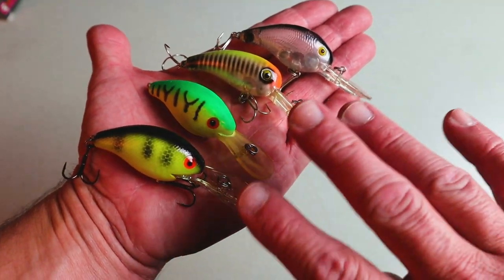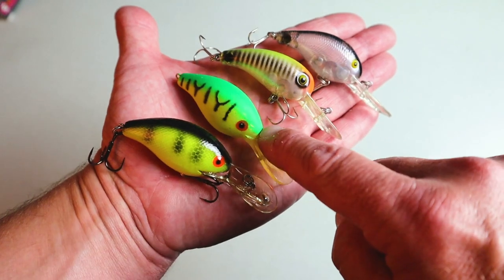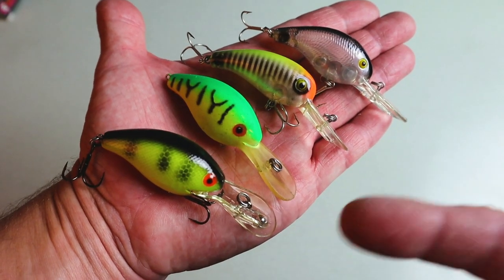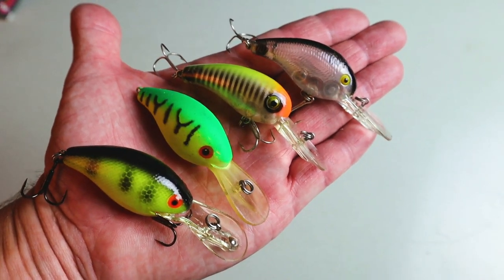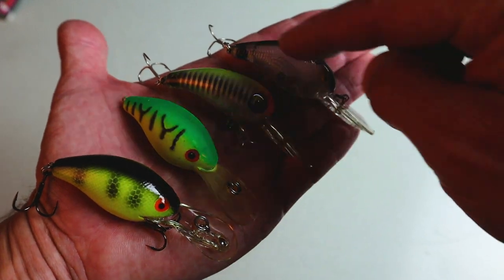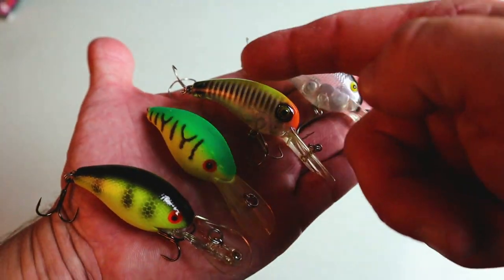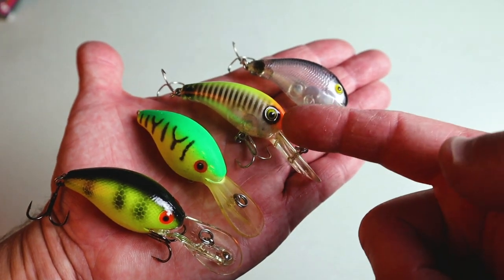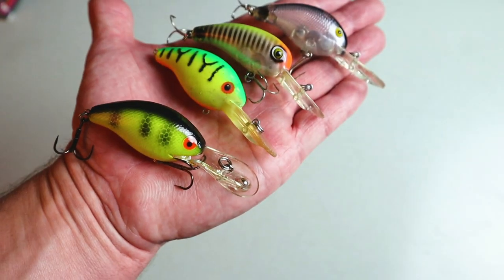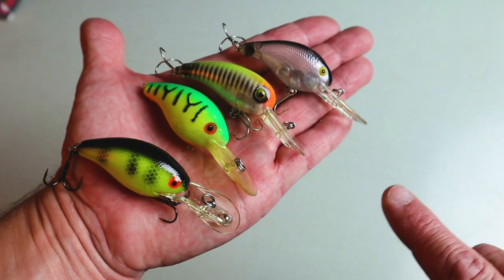The last thing I'll do before I leave is show you a side-by-side of what I know are three definite Big O's — this fourth guy I'm highly suspicious is a Big O too. You can see there are definitely some similarities from version to version, but also some rather dramatic differences. This one has that molded scale pattern; this one has a much more rounded head; there's the Super C; and there's the Extra Deep. But I don't care how you cut it — I would fish with any one of these baits.